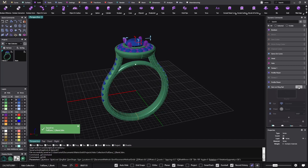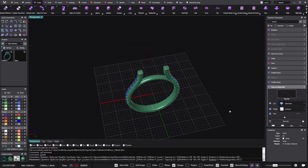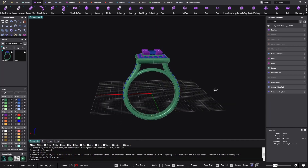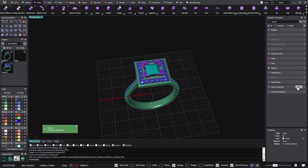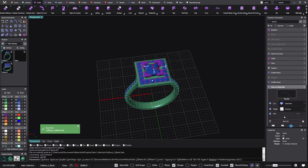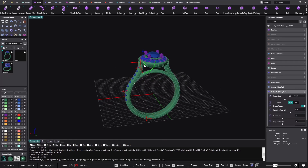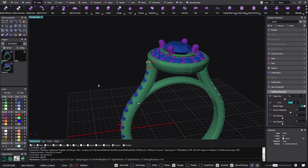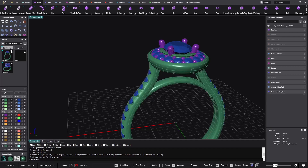Now I can go to the gem on ring rail and change it to a princess. Then I can go again to the gem on ring rail and do an oval. I can see the cathedral is a bit far from the halo, so I just need to go to the cathedral and get it closer. Almost nine minutes — I'll do a full save, so I already have three rings.